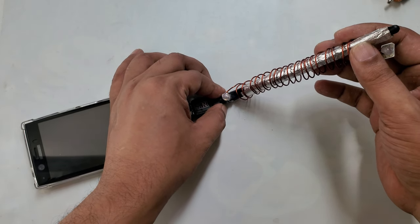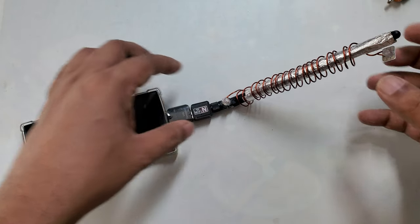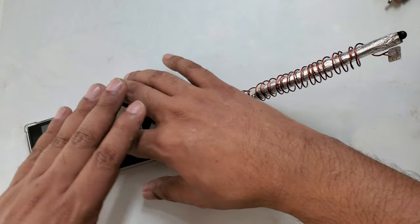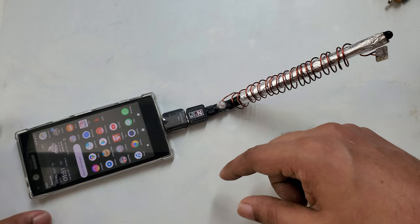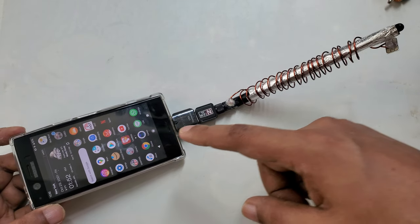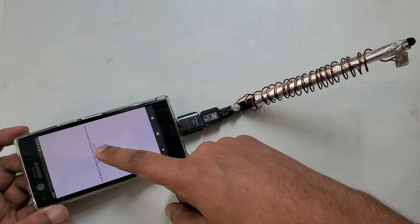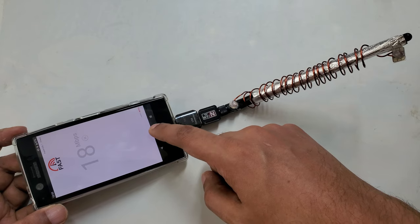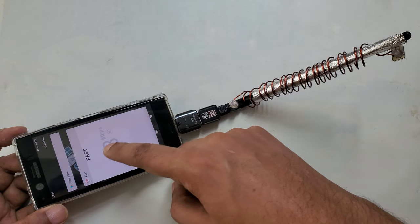I can move the device slightly left and right depending on what I want. Here you can see the device is now ready. Airplane mode is on and everything is clear in the background. I'm going to try — one, two, three — boom, it's working perfectly!